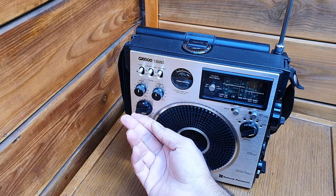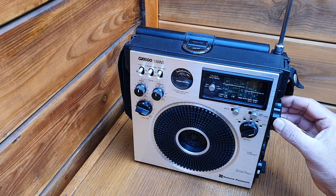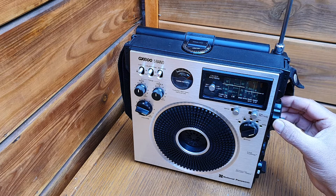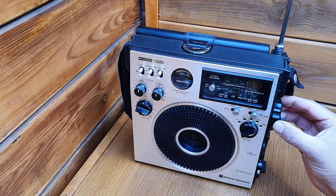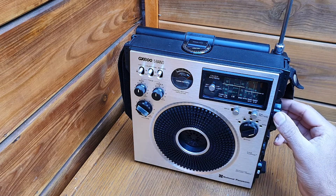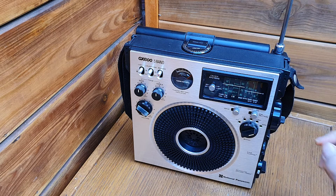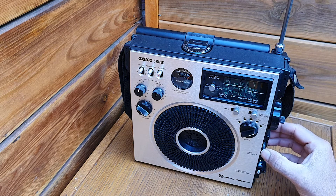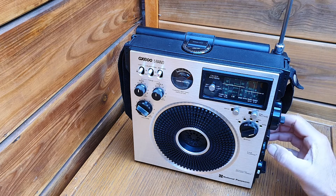Let's see if we can find some SSB signal — if we get lucky you'll hear it. CW activity is a lot. This is a CW carrier wave — Morse code. Find it with the fine tuning and you'll be able to decode it.